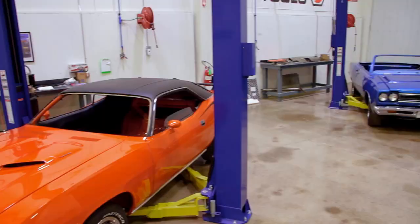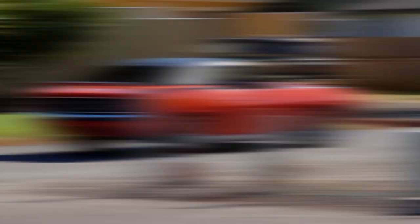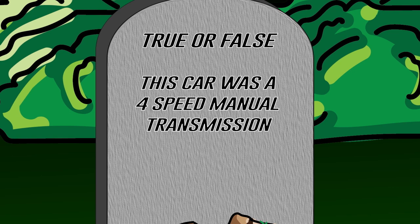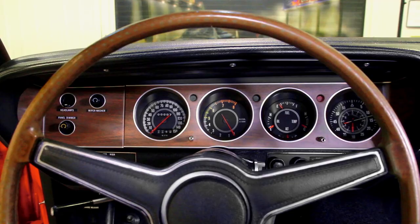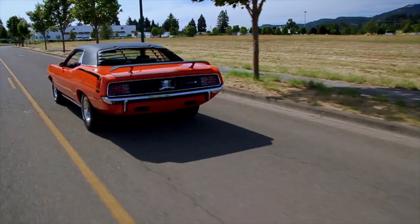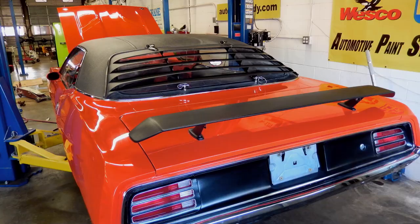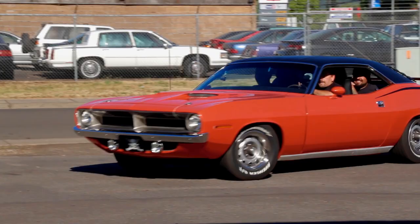How did we do? Our 1970 Cuda — one of only one with all of those options, 340 Tor Red. Was it a four-speed manual or an automatic? If you guessed false, you're absolutely correct — this car was an automatic transmission, 340 automatic. From the fender tag: A62 rally instrument cluster, G36 color-keyed dual outside racing mirrors, V1X black vinyl top, J68 rear window louvers, J81 rear spoiler, and V6X hockey stick. That's a loaded car.